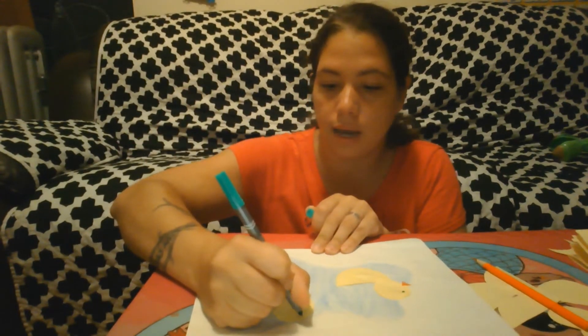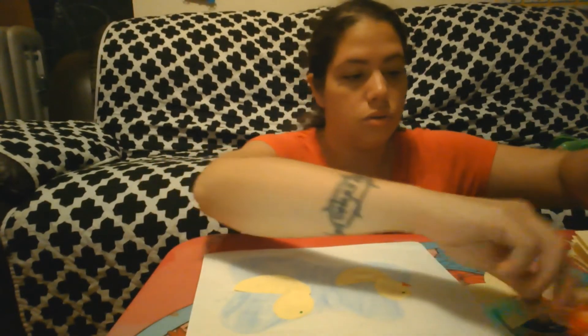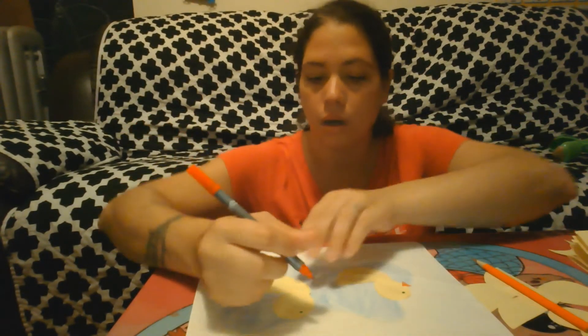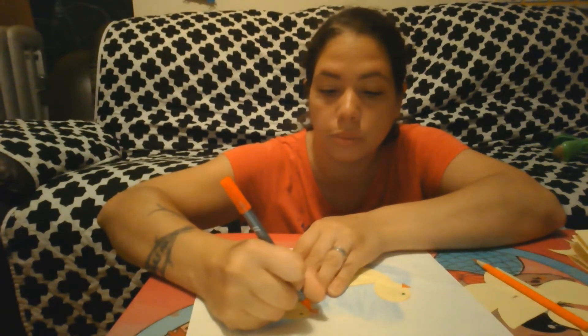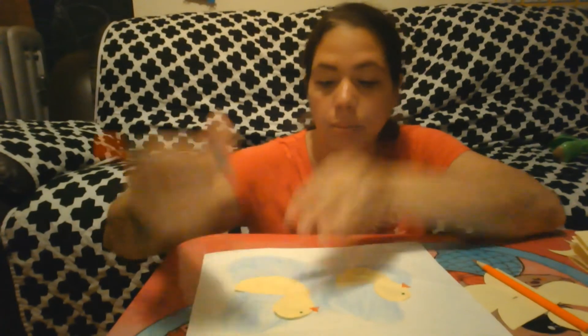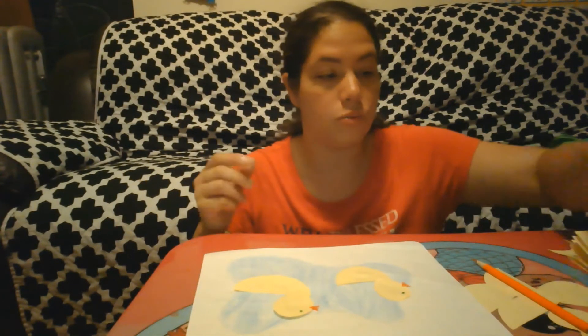Then we take a marker to make the eye. You can use a googly eye or a black marker — I used the green one. For the beak, I'm going to use a marker, but you can use construction paper and cut out triangles to make a beak. You can also add feet.